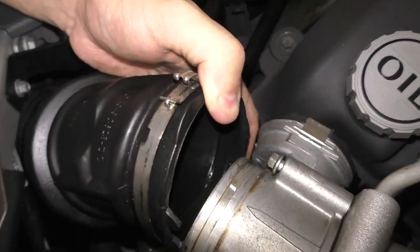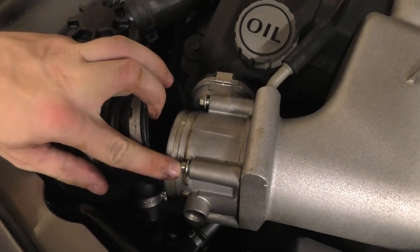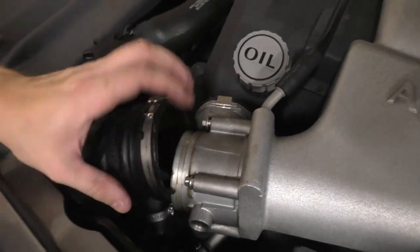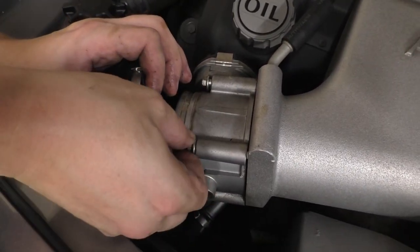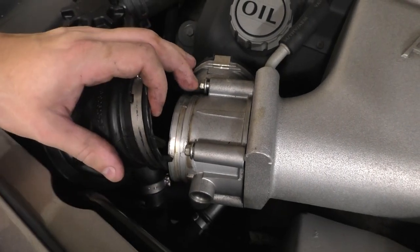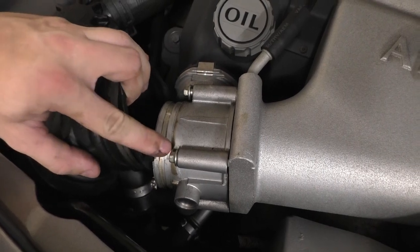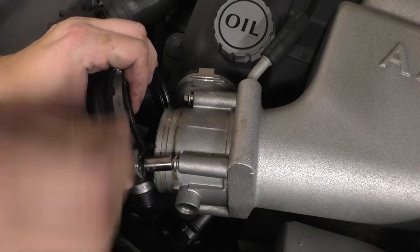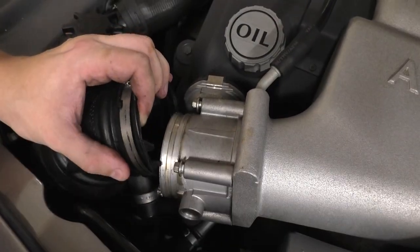Now that we have the inlet removed, we're going to remove the throttle body. There are four eight millimeter bolts — they're a lot easier to access with a socket when you remove the inlet first. I've already loosened them; I hadn't pulled them out yet because I didn't want the throttle body moving. But now I can access these with a socket to remove them. We're going to remove these four bolts so we can pull the throttle body out of the way.